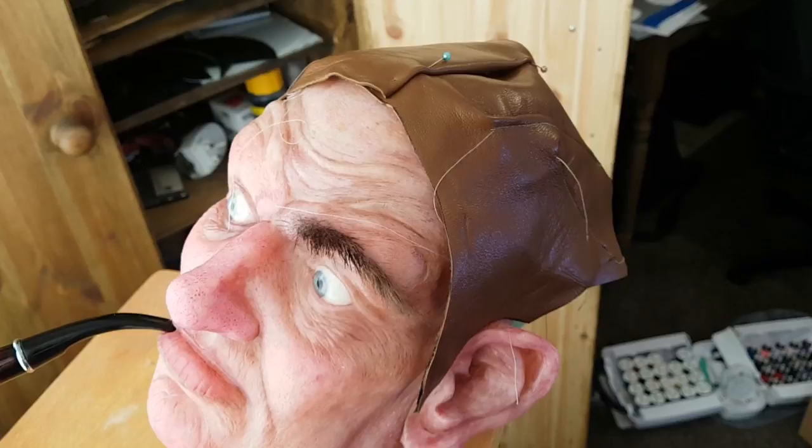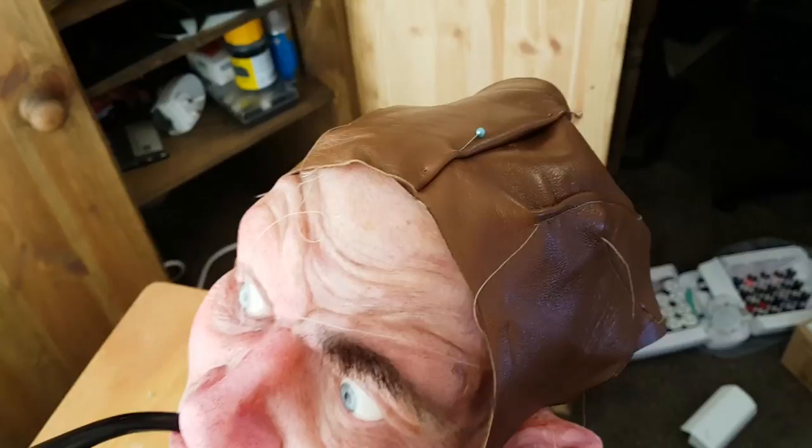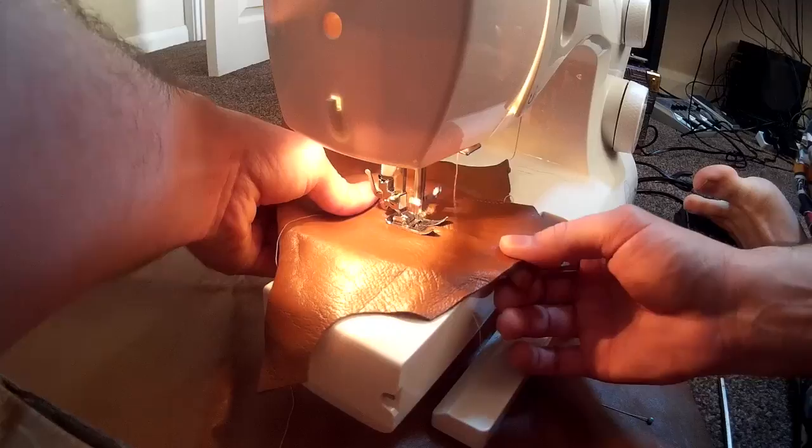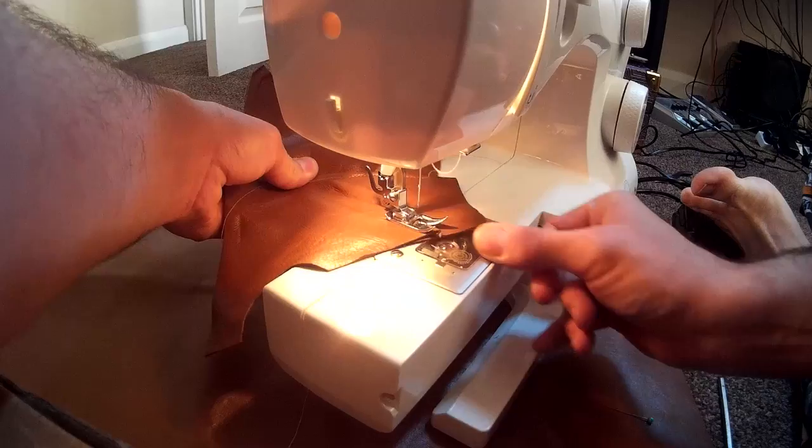The cast only covers the front of the mannequin, so I need to make a skull cap effectively to cover the top and the back of the head. This is something you often see astronauts wearing in real life — perhaps to monitor bioscience. I wanted to make something very similar, so I took some nappa leather and basically just sewed a piece together. I'm not going to go into too much detail about that, but basically I cut out some paper patterns, positioned them, and then sewed some pieces together.